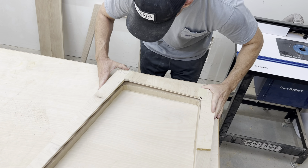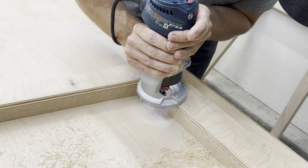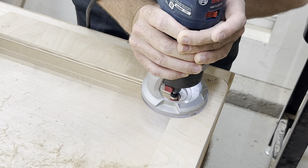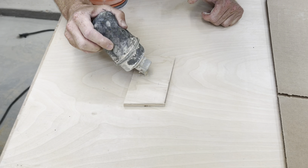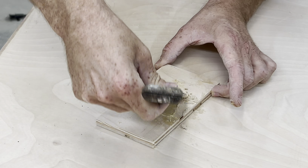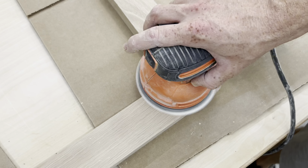So what am I going to be using this desk for, and what is this new job that I got? I guess I didn't just get the job — it's something I've been working towards for the past three years and I just started getting paid for it fairly recently. The new job is woodworking — more specifically, content creation and build plans.